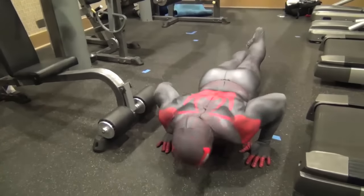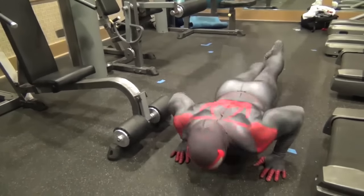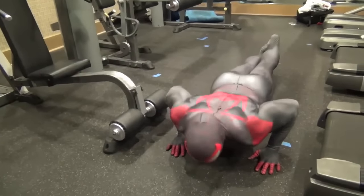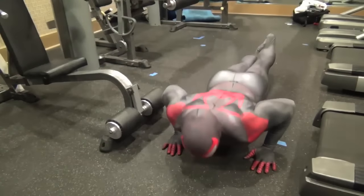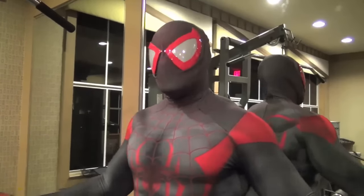With the push-ups, you want to make sure you get a good extension in your arms. Not bouncing up and down like I'm doing. Make sure your chest touches the floor. If it doesn't touch the floor, it doesn't count. And if it doesn't count, you don't count and I don't care about you.